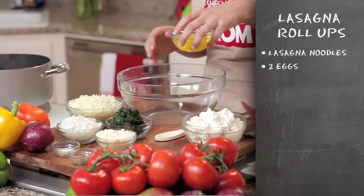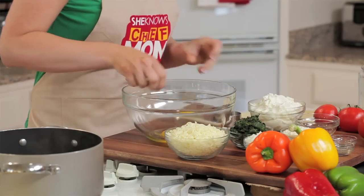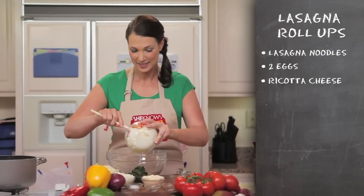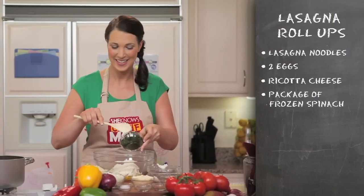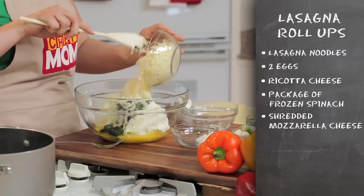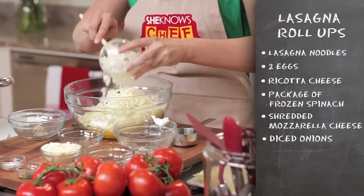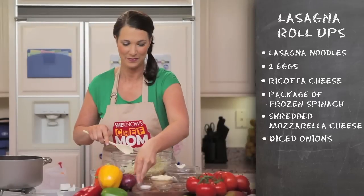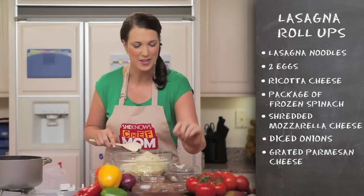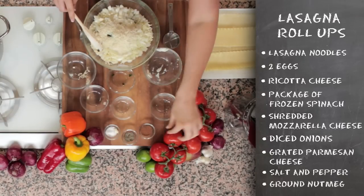You're going to take a large mixing bowl and lightly beat two eggs. Combine this with your cheese, spinach — and what a great way to sneak in veggies — shredded mozzarella, onions, parmesan, and just a pinch of salt, pepper, and ground nutmeg.